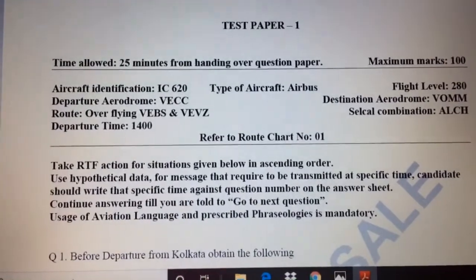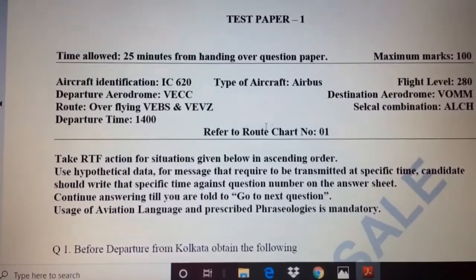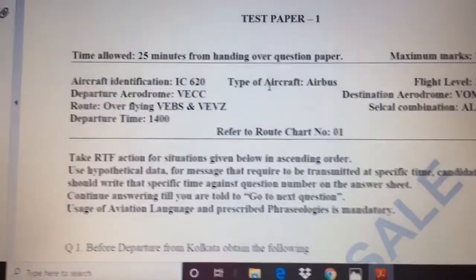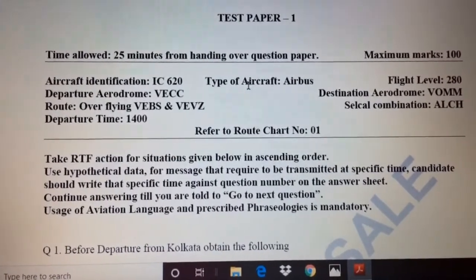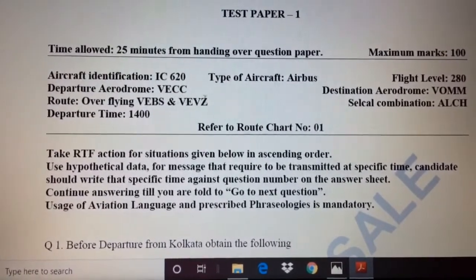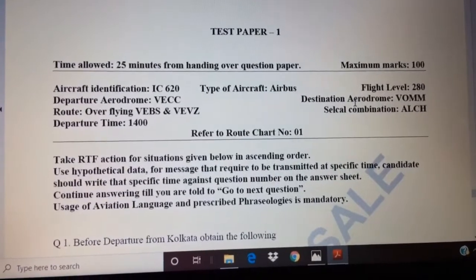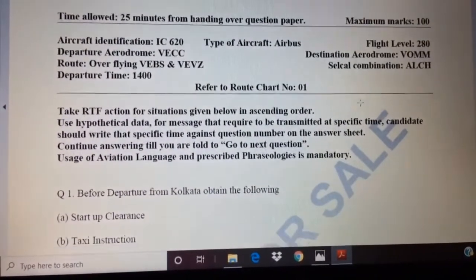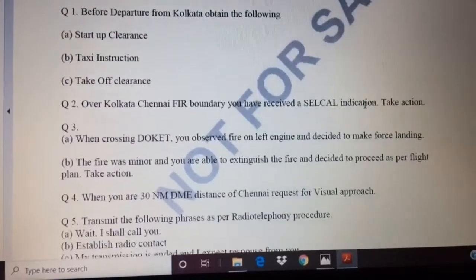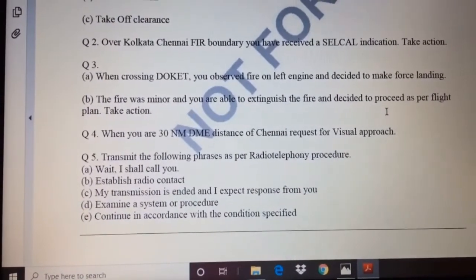Here is a sample paper. This section is called the flight plan, and it contains the aircraft identification number, type of aircraft, flight level, departure aerodrome, route, destination aerodrome, and departure time. In the question paper, question one has three sub-questions, followed by questions two through five. Question five is particularly easy and a good opportunity to score well.